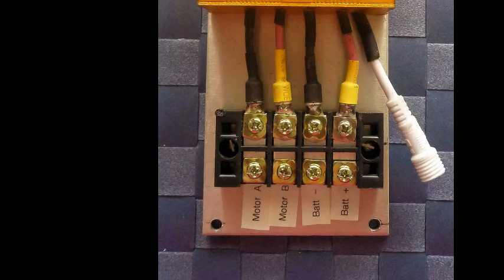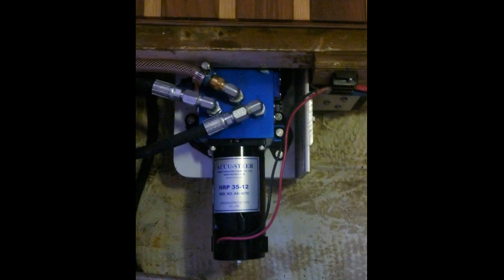The controller is mounted in an anodized aluminum box for good heat sinking. In this test, the controller only warmed by 1 degree Celsius after a few hours of operation.